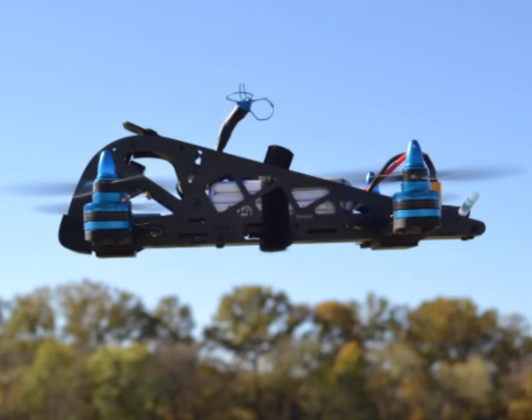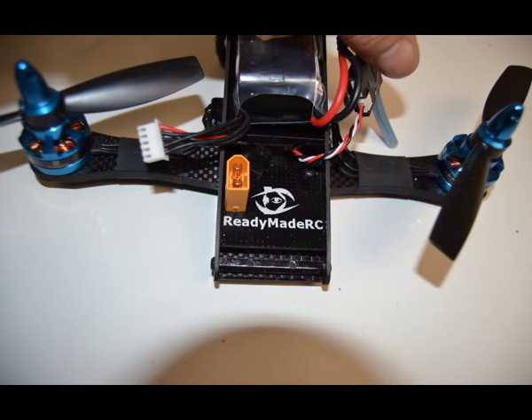Hey everyone, Jim T. Graham with RCGroups.com, and today we're looking at the Ready-Made RC Mud Skipper 250 size race quad. Brand new from Ready-Made RC, this thing retails at $389.99. It has everything you need to pull it out of the box and get racing.